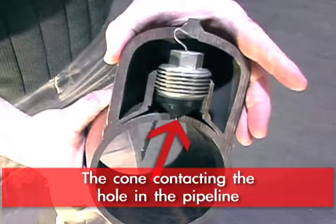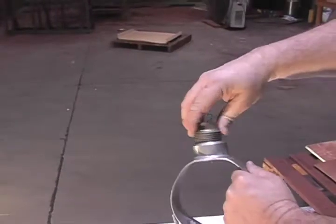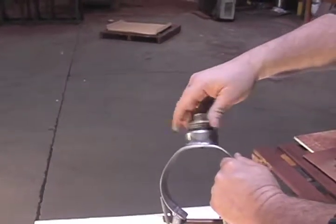As the cone contacts the hole in the pipeline, if the hole is not perfectly round and that cone spins, it may shred.